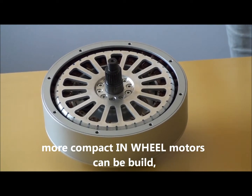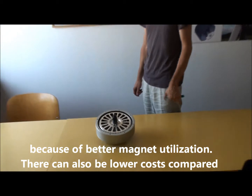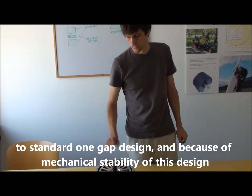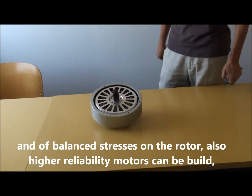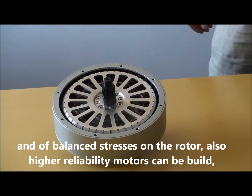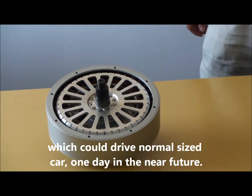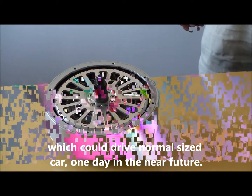Because of better magnet utilization, they can also be of lower cost compared to standard one-gap design. And because of the mechanical stability of this design and balanced stresses on the rotor, also higher reliability motors can be built, which could drive a normal-sized car — one day in the near future.